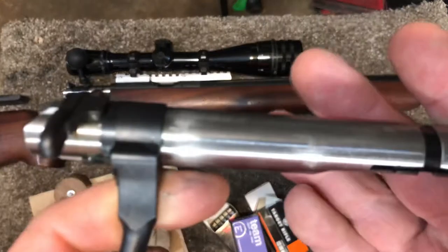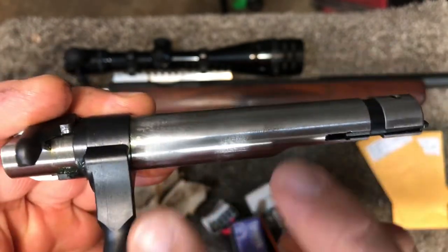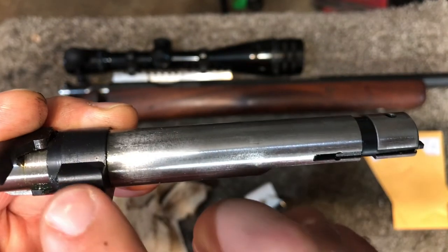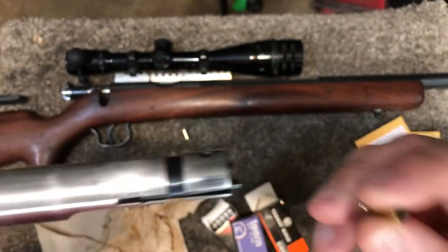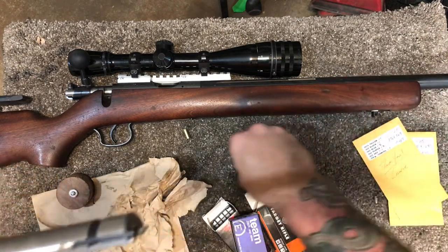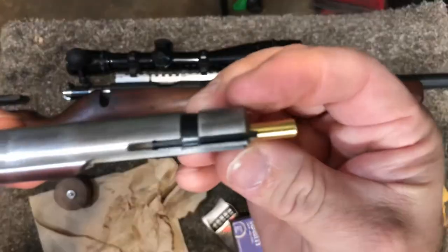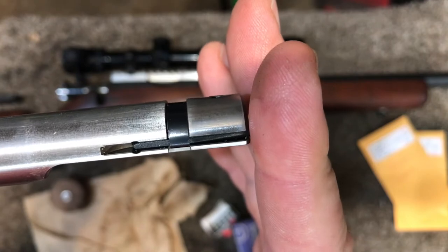The way this works on a 455 or Bruno: the bolt handle is the lug, so as you close and cam the bolt down, this part pushes forward and locks the round into the chamber. The shim goes here, and what that does is force the bolt forward while the bolt handle remains constant at its pivot point. That reduces the space between the bolt face and the breech face where the round sits, so as the round is in the chamber and you close it, the shim makes it close tighter, reducing headspace.